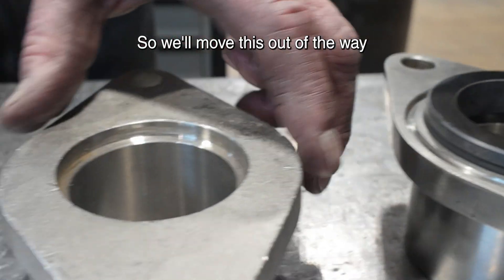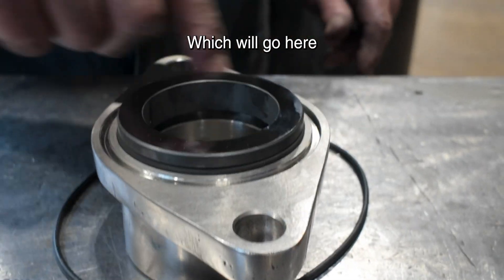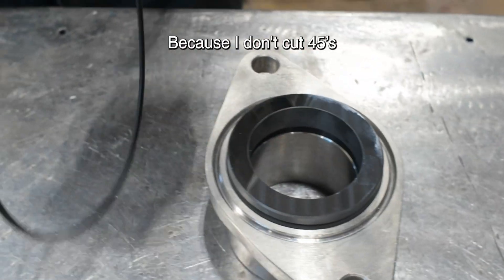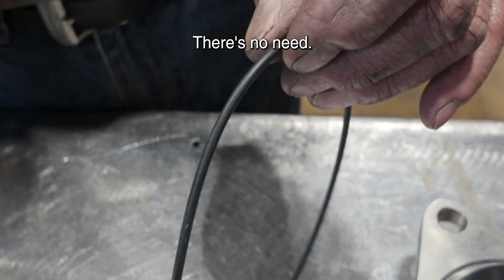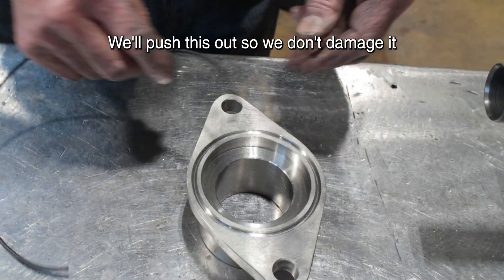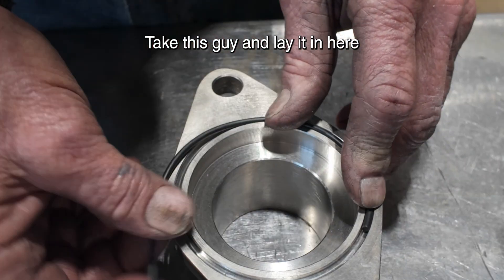This is what it looks like prior to us machining and making this acceptable for a mechanical seal. We'll move this out of the way. Here's the o-ring which will go here. Now y'all don't like it because I don't cut 45s — there's no need, we're going to make a straight cut. One here, we'll push this out so we don't damage it. Take this guy and lay it in here.